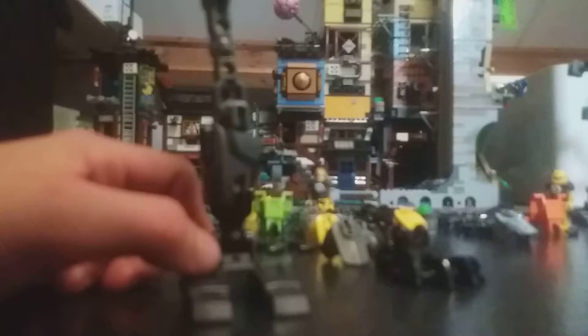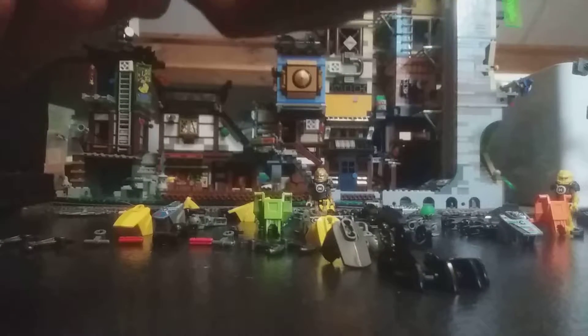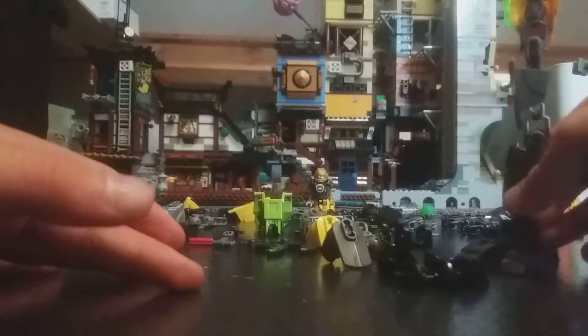This one is a type 4 armor plate in gunmetal gray, then a type 5 armor plate, another type 5 armor plate which goes on like this. Then you have one leg out of the four.